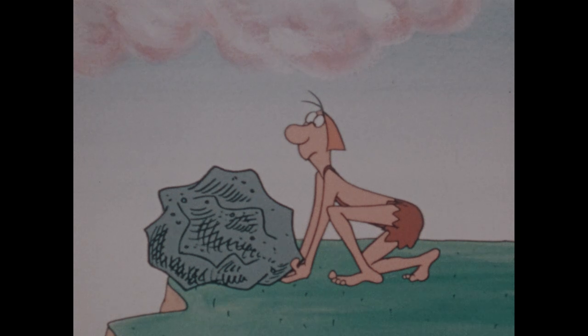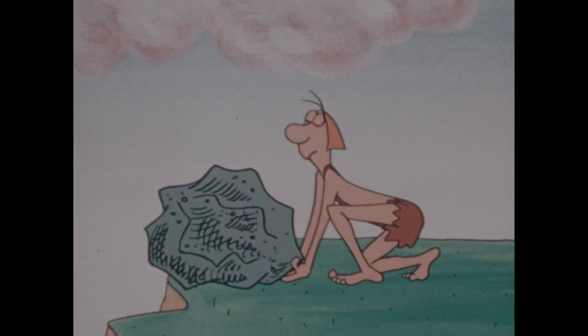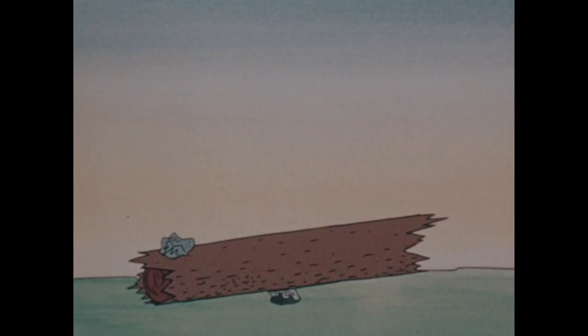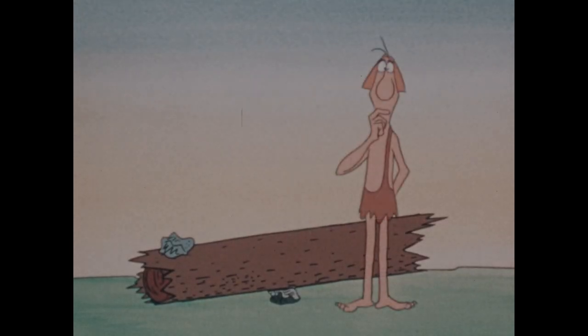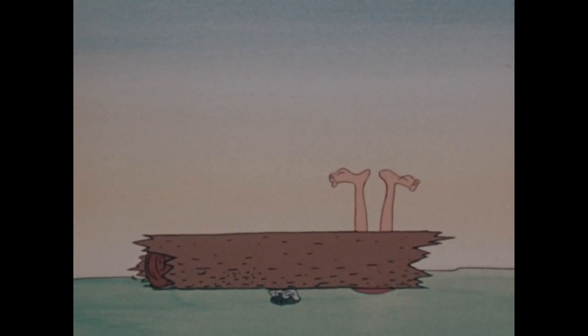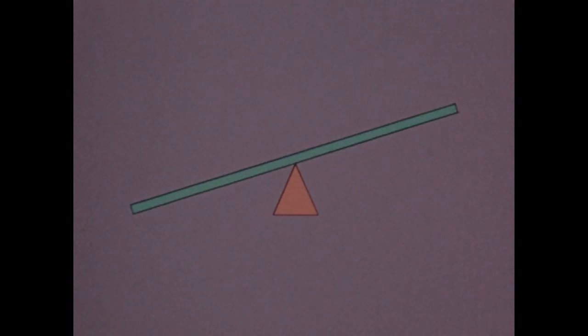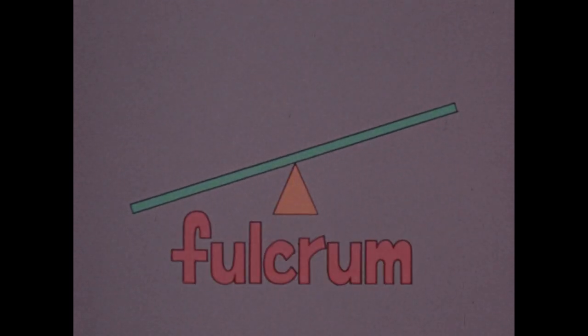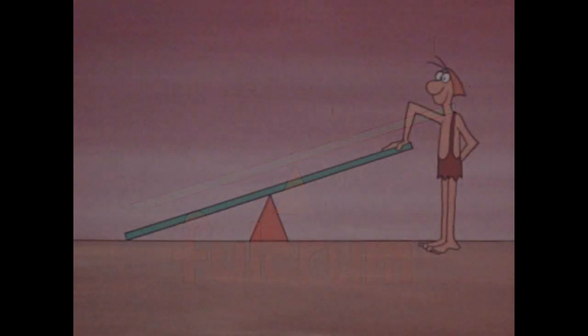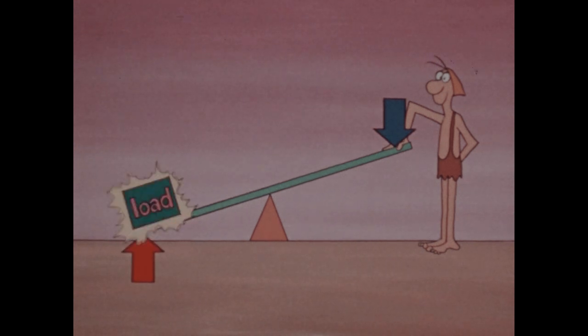Suppose you wanted to move a large stone, but it was too heavy. One simple machine that could help is the lever. A lever can be any bar that tips back and forth on a point. The point is called the fulcrum. When you exert a force on one end of the lever, it produces another force on the other end to lift a load.